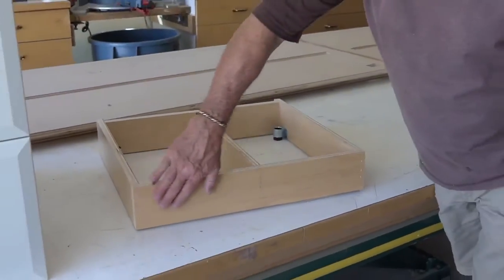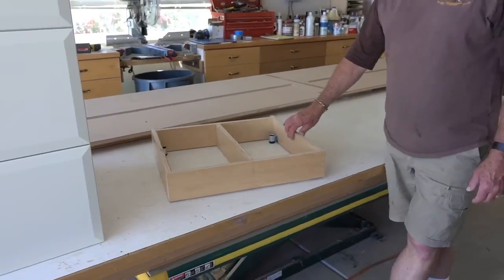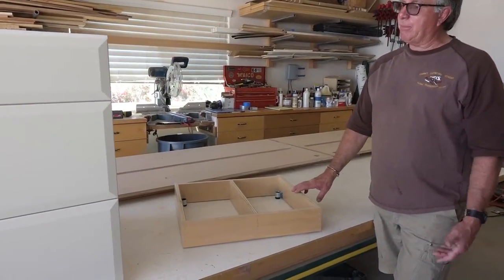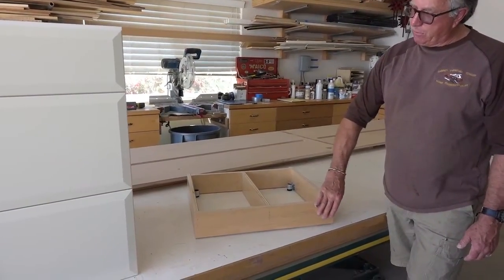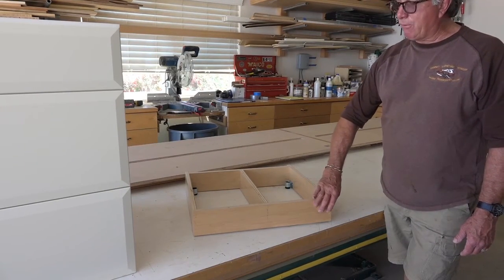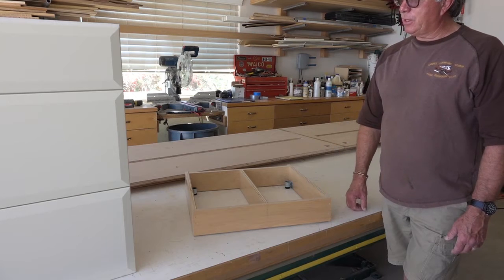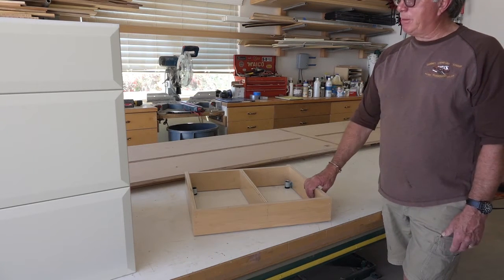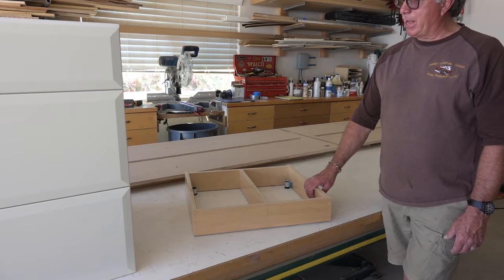Ultimately, we will cover the front of the toe kick with a finished piece that will match the front of the cabinets. This is currently unfinished, but it's actually pre-finished maple plywood. We will have a matching strip that matches the exterior of our cabinet — a matching skin.